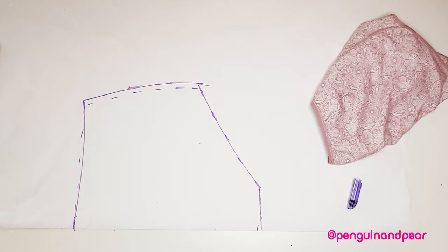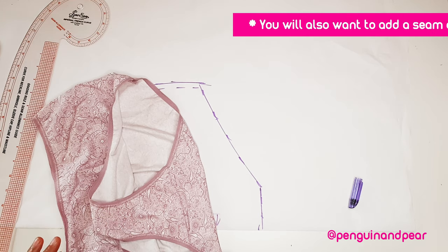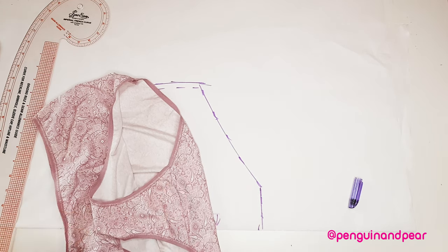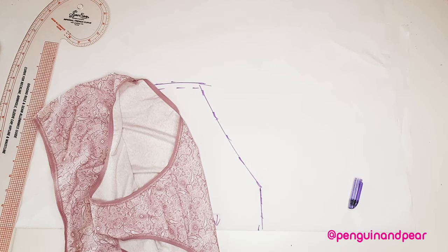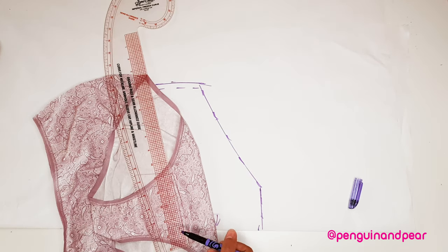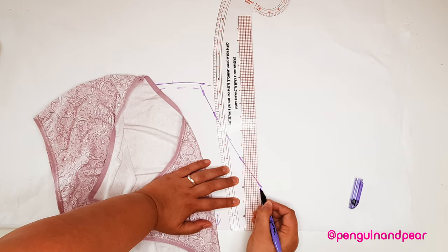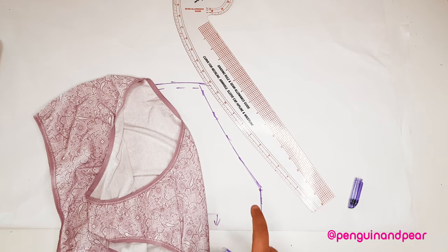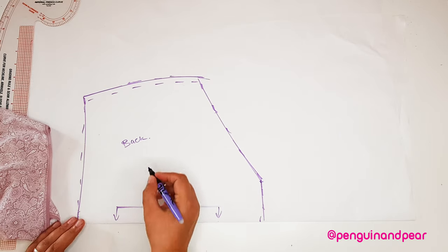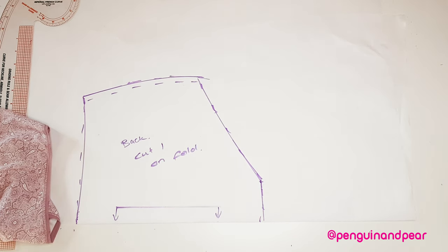So this is the outline of our back piece and we're going to cut that on the fold. What I like to do is measure the actual part — this is the gusset area. That width should be twice the width of the folded piece because it's on the fold. We measure it at just over five and a quarter, so we can bring that in a little bit — at this stage it's really easy to just adjust the pieces. So we label that 'cut one on fold' for the back piece. Now let's move on to the front piece.